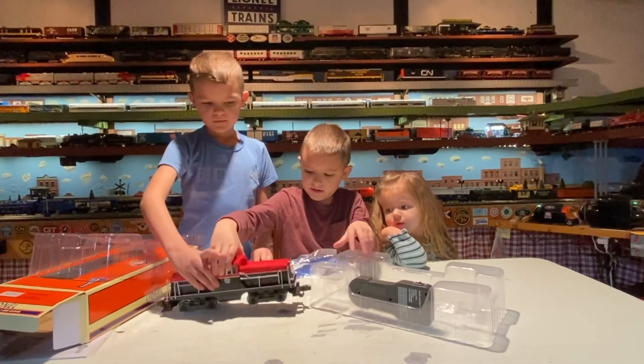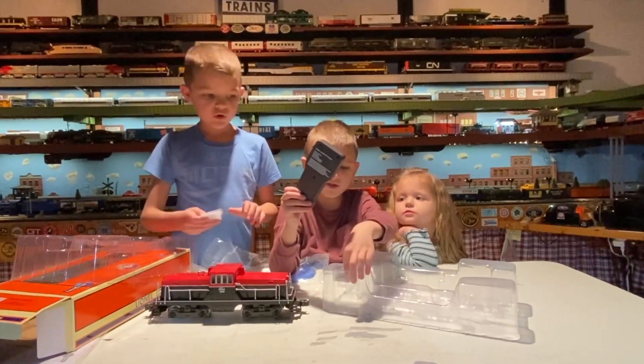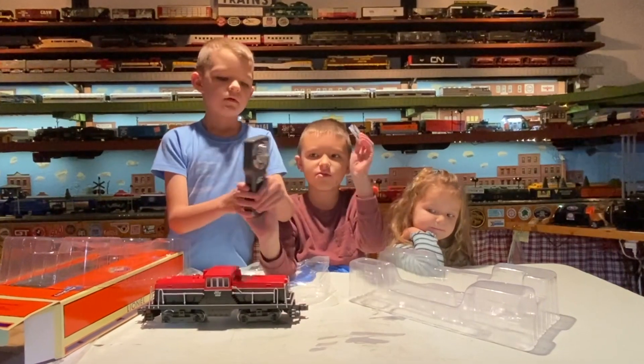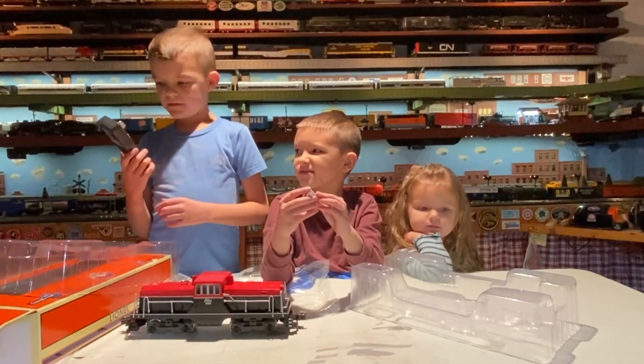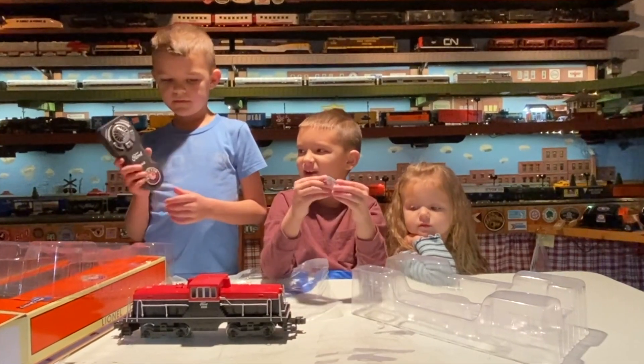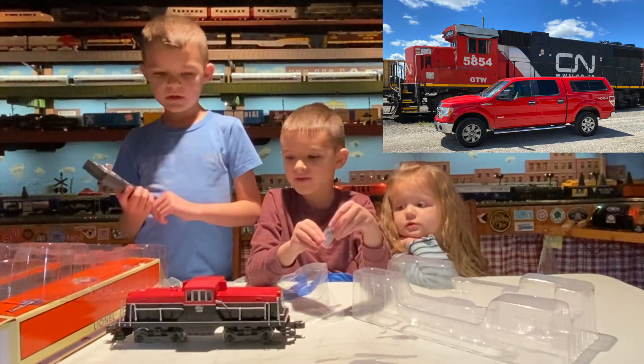All right, sit it up so we can see it. There's the gel, here's the traction tires, and here's the remote control. It's a Ford — it's been a long time since I've unboxed a LionChief.